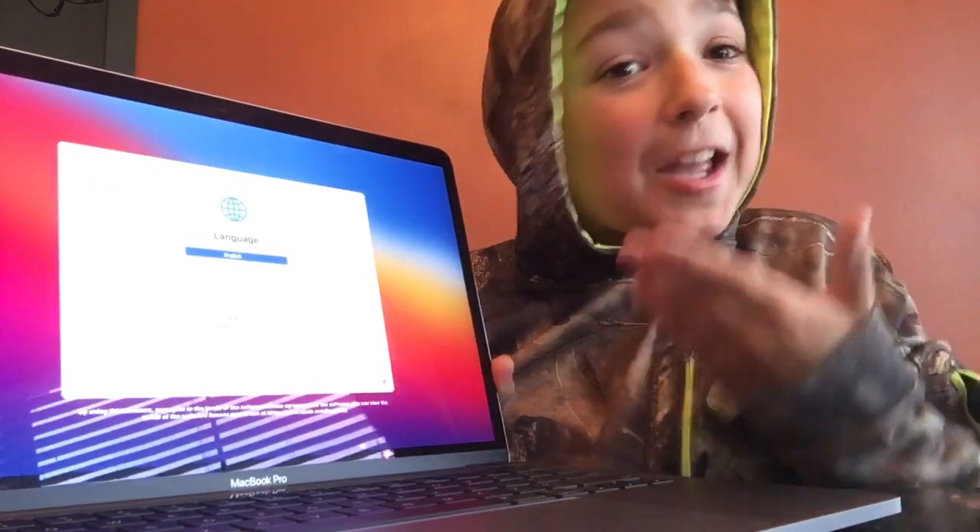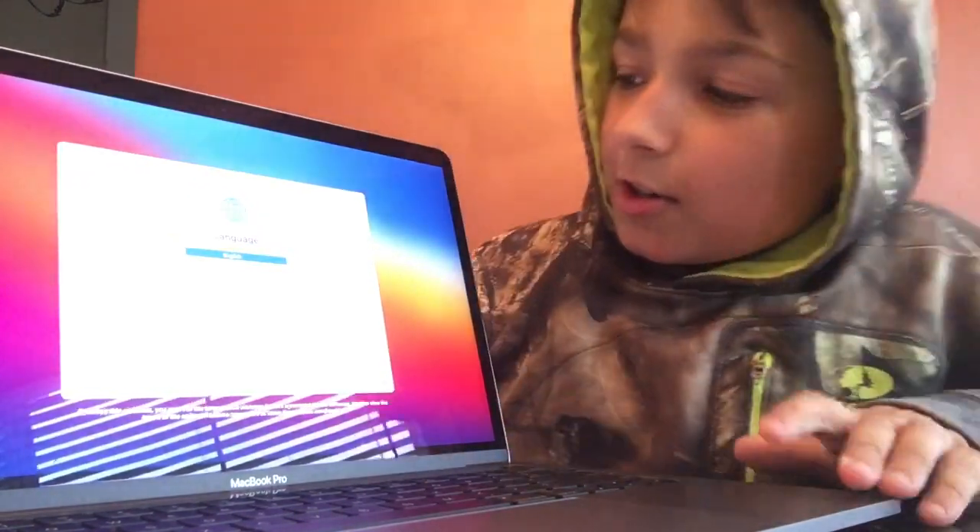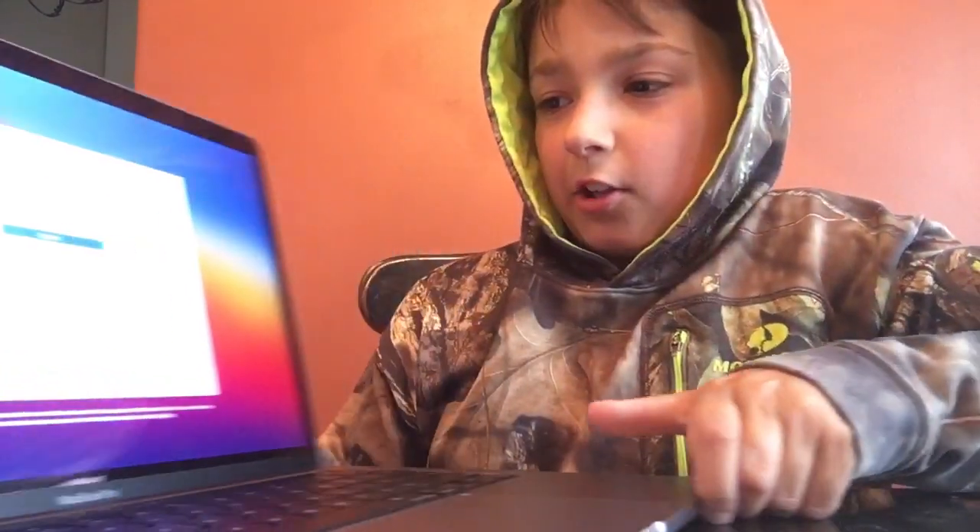Okay, it finished updating. So we are English, so we are going to press 'Use English as the main language' and press the return key.